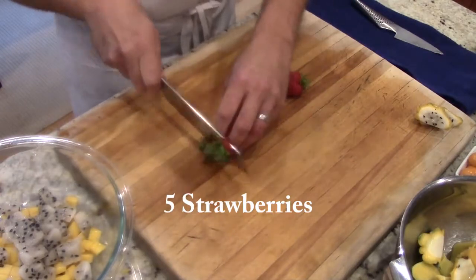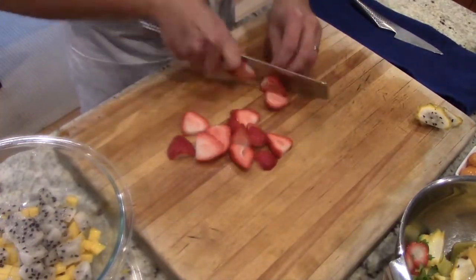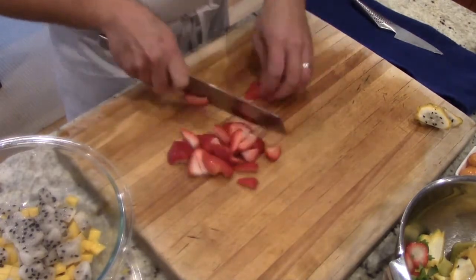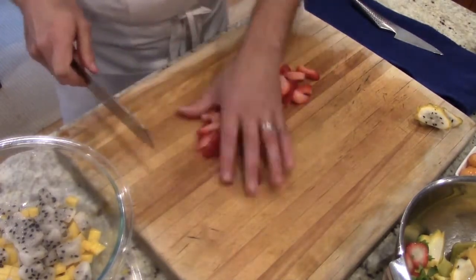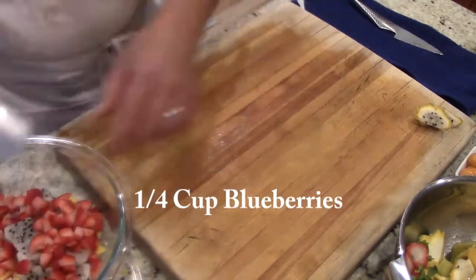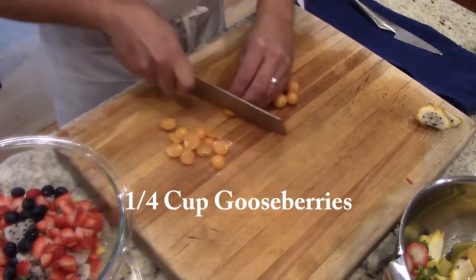Now we're adding five strawberries. I'm just gonna take the tops off, trim them up, dice them, and pop them in the bowl. And I'm gonna add a quarter cup of blueberries and a quarter cup of gooseberries. I like to trim up the gooseberries a little bit before adding them to the bowl.